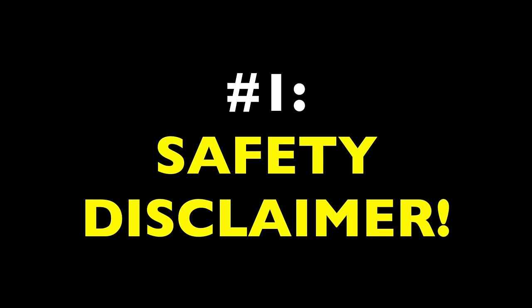Before we get going, two very important things to keep in mind. Number one, Harrison is a professional licensed electrician. This video is for demonstration purposes only. If you're not a licensed electrician, if you're not fully confident in your skills to do this work, please do not tackle this on your own. Certainly don't do it without the supervision of a professional electrician. Any work you undertake is at your own risk.